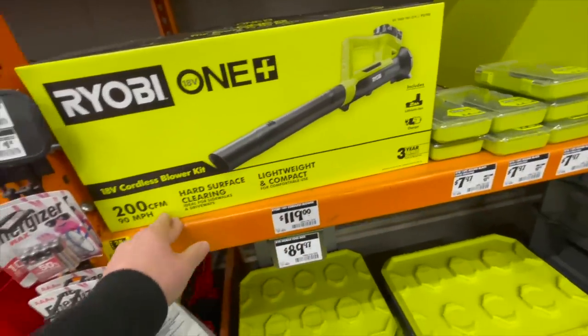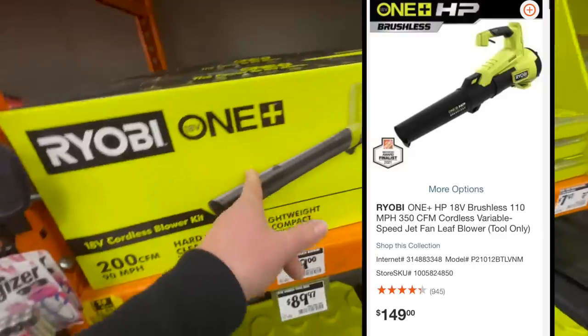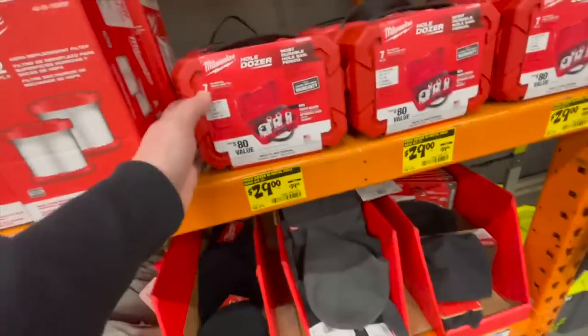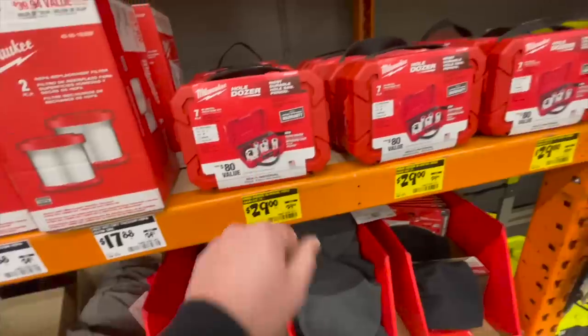119 for their blower at 200 CFM, 90 miles per hour — there are better options for just a smidge more money. 29 for their seven-piece hole dozer kit. I do like Milwaukee's cases that they have.